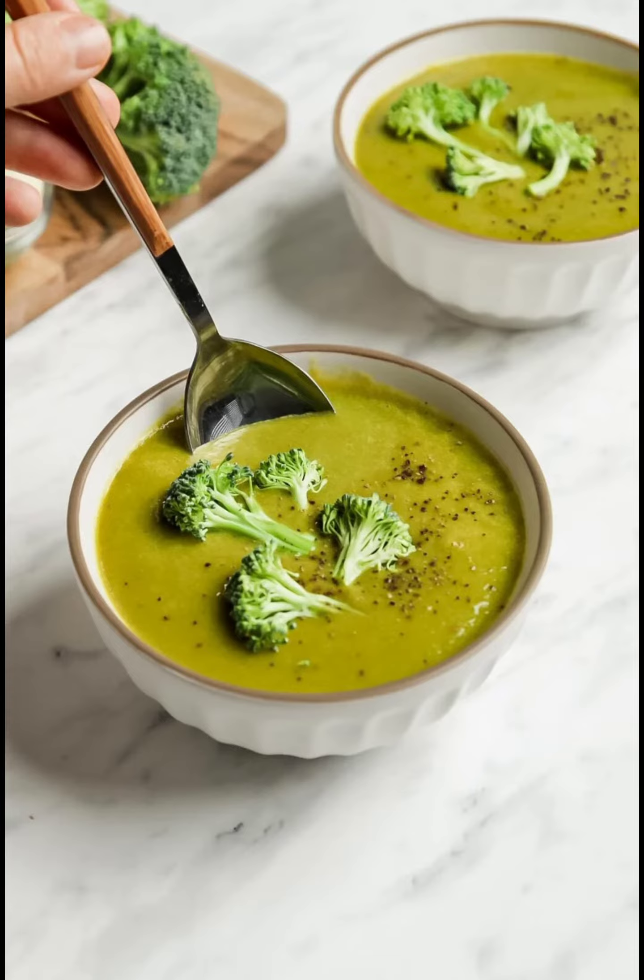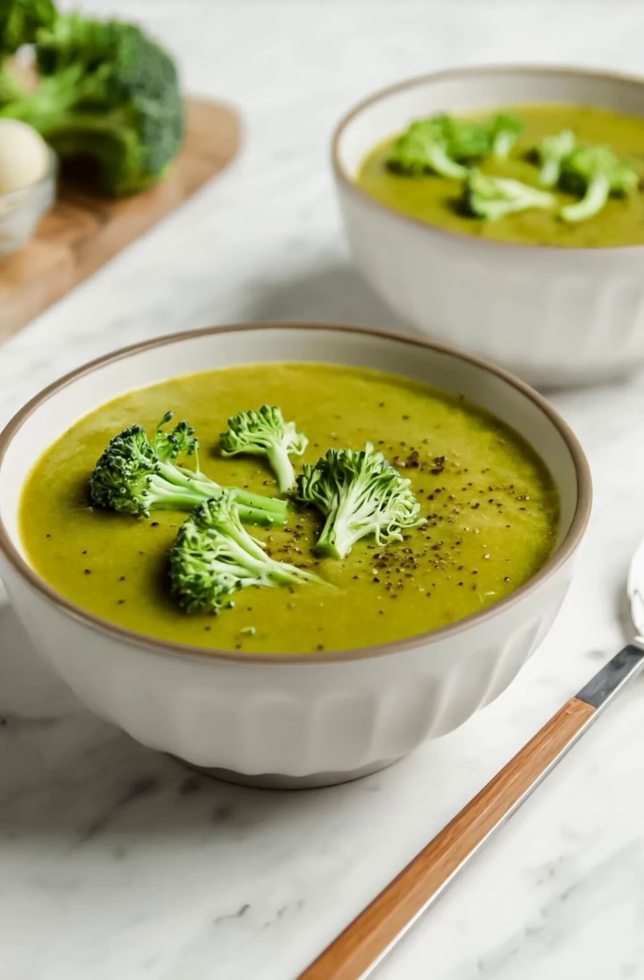Dietary features: vegan, gluten-free, oil-free. Nutrition features: low fat, low carb, low calorie. Quick and easy — ready in 30 minutes with just a few basic ingredients. Stores well in the fridge or freezer so it can be made in advance, and works well for meal prep.